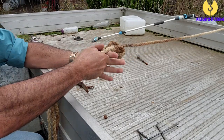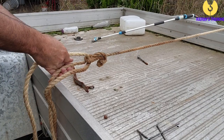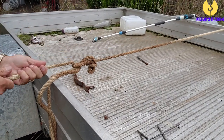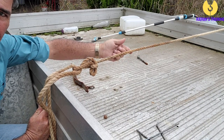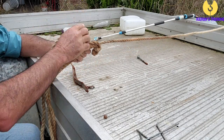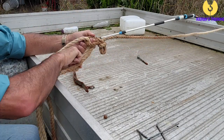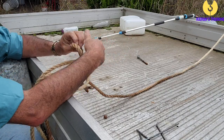Now all we need to do is pull on this dead end and what you'll find is it's going to pull everything nice and tight. You can see that gets everything nice and tight in there. I'll just do that again — you'll find it's quite easy to undo as well. All you need to do is open that loop up and it comes out again just like that.